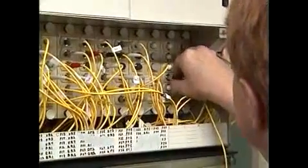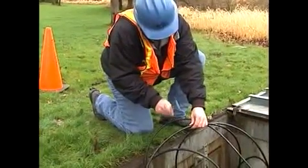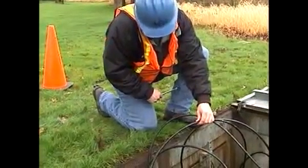Tens or hundreds of patch cords, all of the same color, can be bundled together as they pass through central offices, equipment rooms, or cable management trays. Using the CFT-810, you can turn a specific fiber into a sensitive audio microphone, which can then be localized and identified by gently tapping or scratching on the cables.